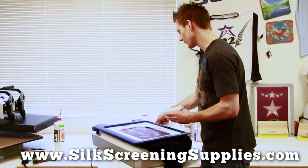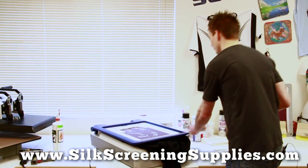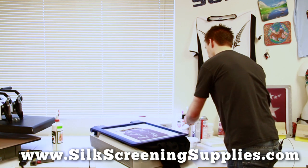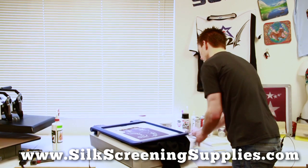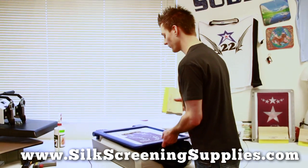Now this is Rionet white ink. It's a very opaque but very creamy white ink. It's much like the water-based white as far as the quality goes, but once again, this will not dry on your screen. A lot of times you actually don't have to worry about leaving your screen flooded.